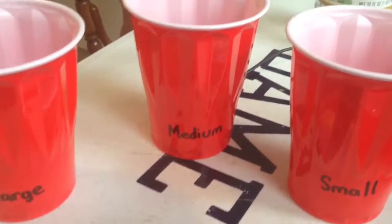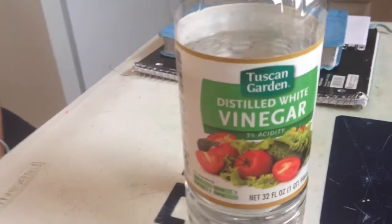Okay, this is the experiment — the factors affecting weathering. We have chalk and different cups for different sizes of chalk, and we have some vinegar.